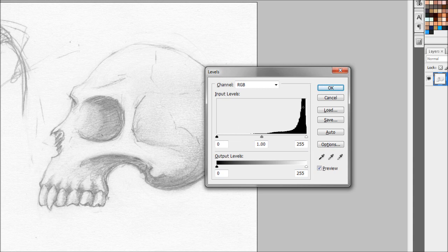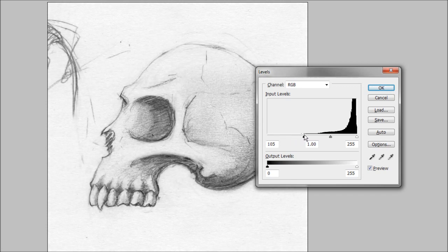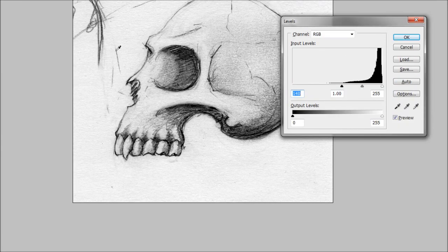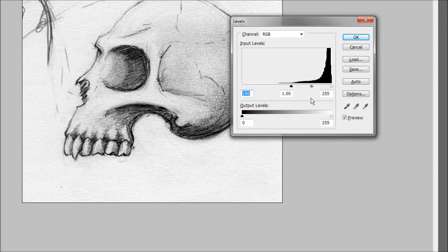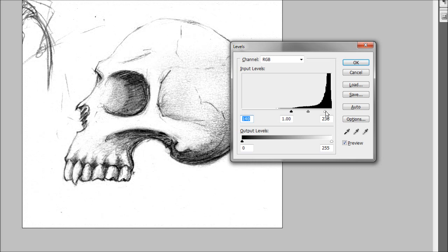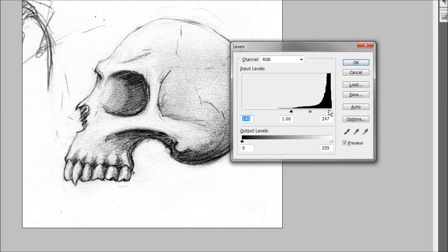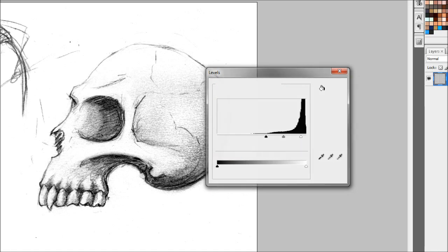Levels can be tricky but in black and white it's pretty easy. The black arrow — the more you drag it toward the centre, the darker your lines get. You can see the histogram peaks where the blacks are. Drag the white arrow in to intensify the white areas and clean up smudgy pencil marks. Be careful not to drag too far or your lines will start disappearing. Find the sweet spot. Don't touch the gray too much — just play with the black and white, then hit OK.